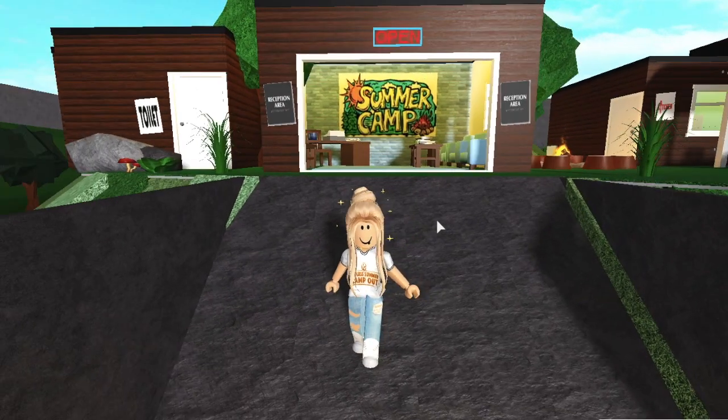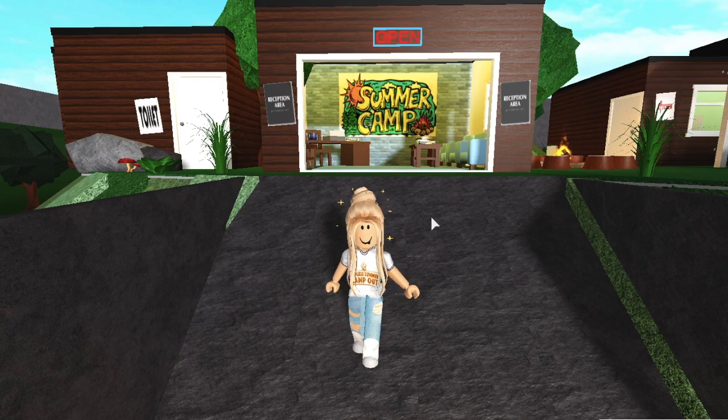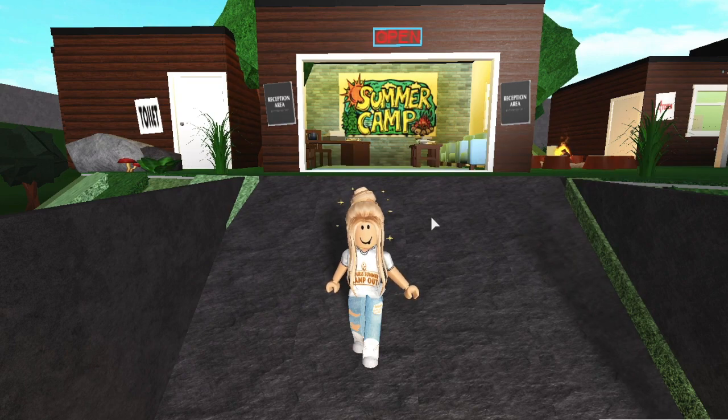Hey guys, what's up! Welcome back to another video. Today we're back at the summer camp — it has been so long and I've been missing it way too much. We're gonna be doing 'Trapping Kids in My Summer Camp Part Two,' and it's even better than last time because this time we've got two traps!